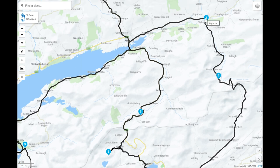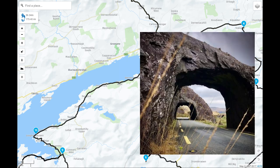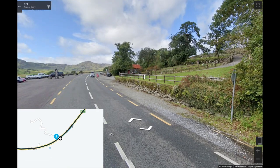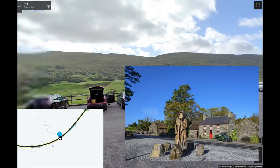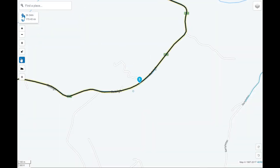That drops you out by Kilgarvan and we come back in following the Caha Pass. There's a beautiful little arts and crafts shop called Molly Gallivan's with a little tea shop. The Caha Pass is an absolutely stunning drive — you can get a good bit of speed up and sports bike riders among you will love it. It's a really good road.